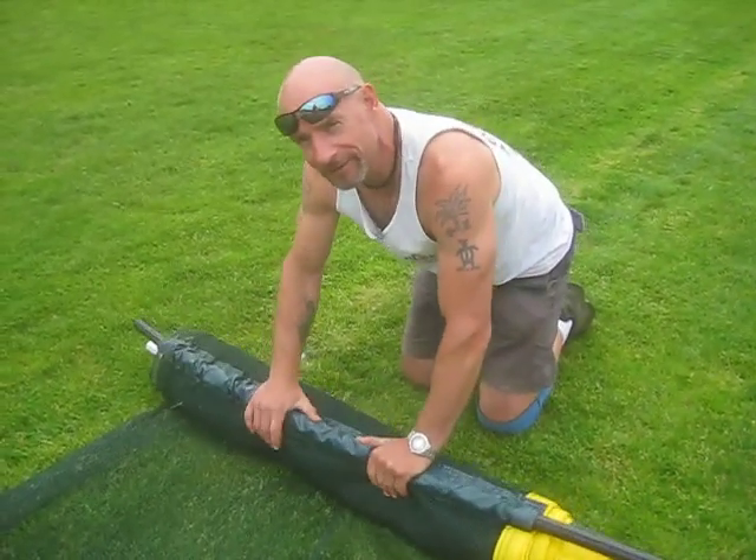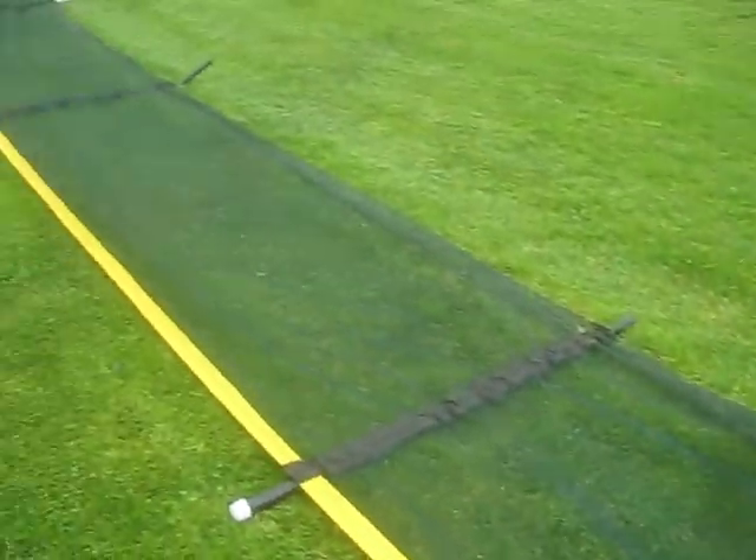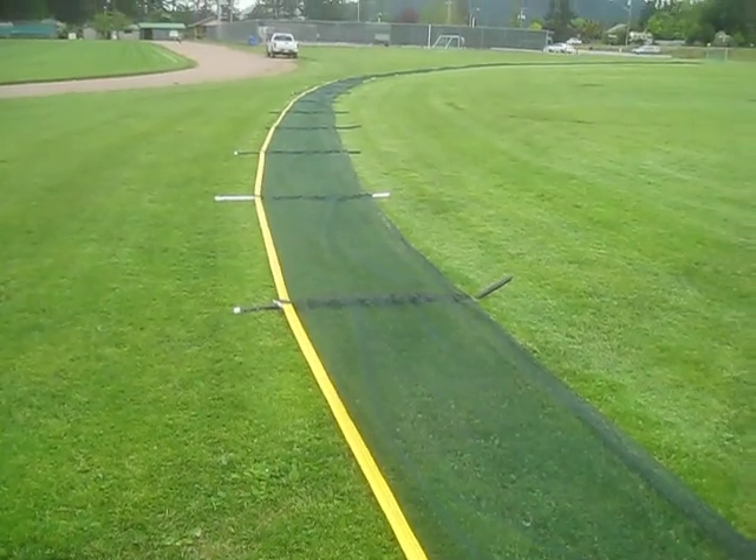My camera lady there, Miss Tina — you did a good job. Just follow that yellow brick line. Yep, follow the yellow brick line. It's a long way.